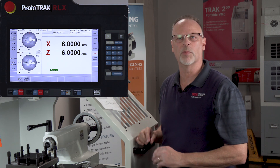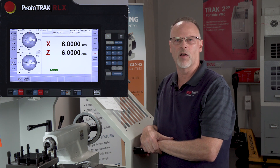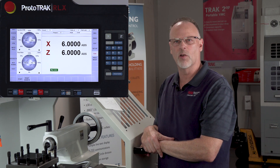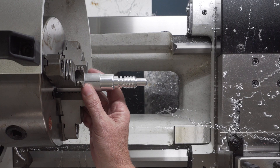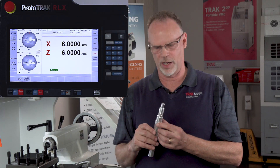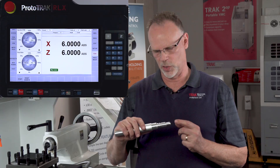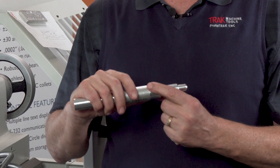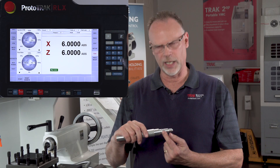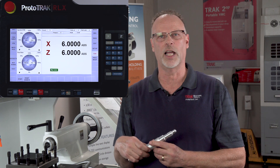There you go — there's our completed part. Hopefully showing you how to program several different things on the OD of the RLX will be very beneficial. I'm going to take this part out so you can see a better view of what it looks like. You can see everything — from where I faced off the part, to the OD cycle to make the basic shape, followed by the two grooves (one for thread relief, one as just a second groove), and then threading in the center of the part. Hopefully this gives you a really good head start on how to use the RLX to do OD work.